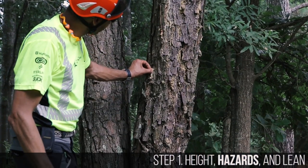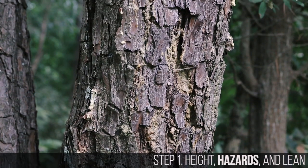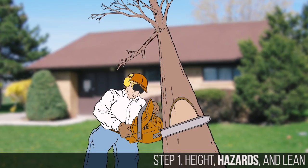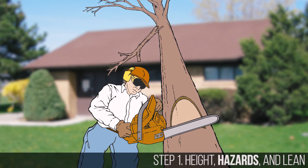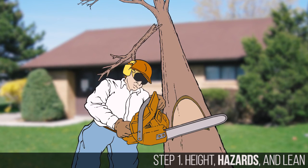Also look for hazards on the tree itself. Look for fungi indicating internal rot that may cause the trunk to collapse during cutting. And remember to look up into the canopy for widow makers — detached branches that are hung up in the tree or dead branches that can detach and fall on you.